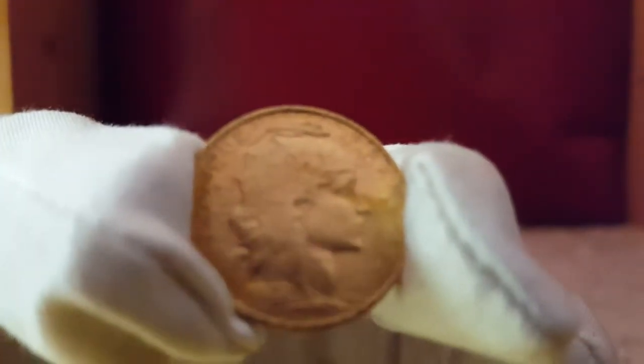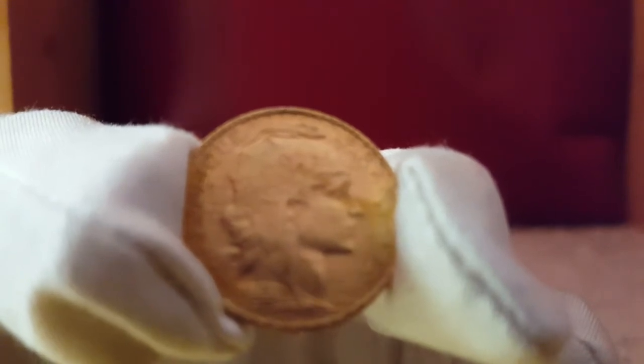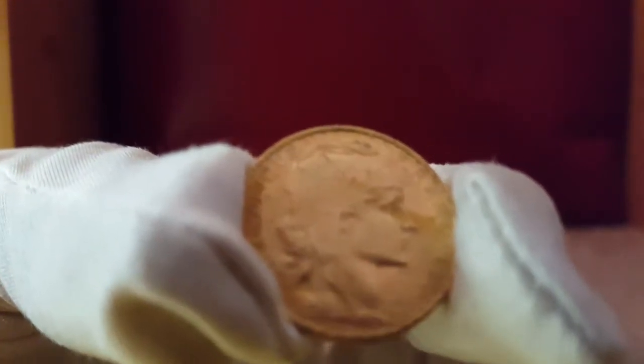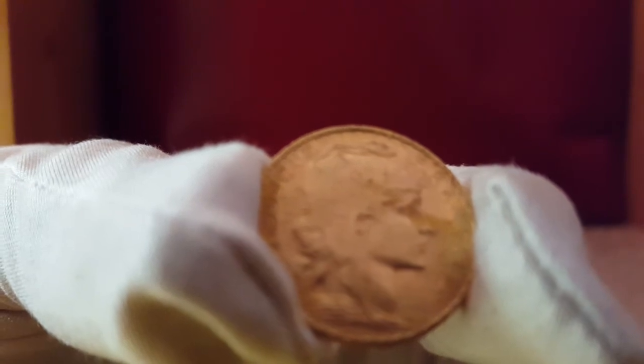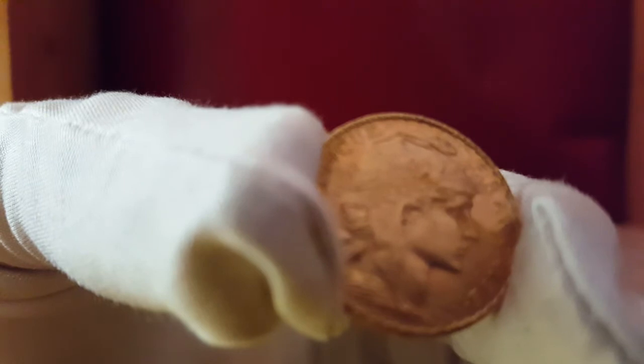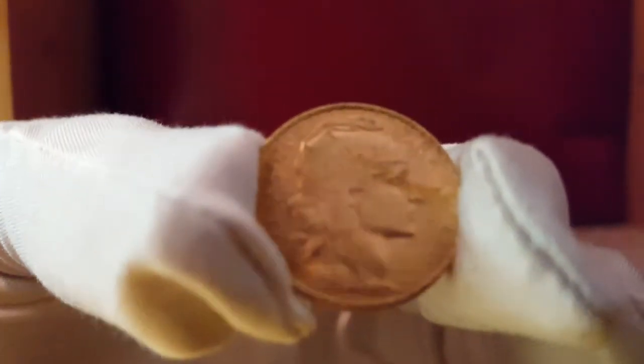So this is the French rooster. This is going to be 0.1867 troy ounces, so bigger than a tenth ounce for sure. The purity is 90% gold. The diameter is 21 millimeters and 1.4 millimeters thick. The design was established after the defeat of Napoleon III in 1870. The Gaelic rooster is the unofficial symbol of French tenacity and vigilance during the French Revolution. It opposed the Marianne — I don't know if I'm saying that correctly.